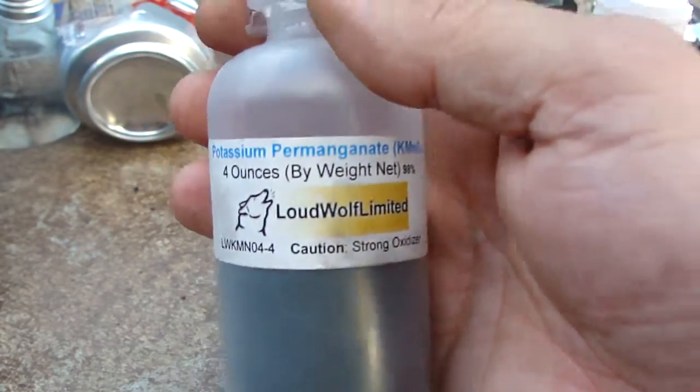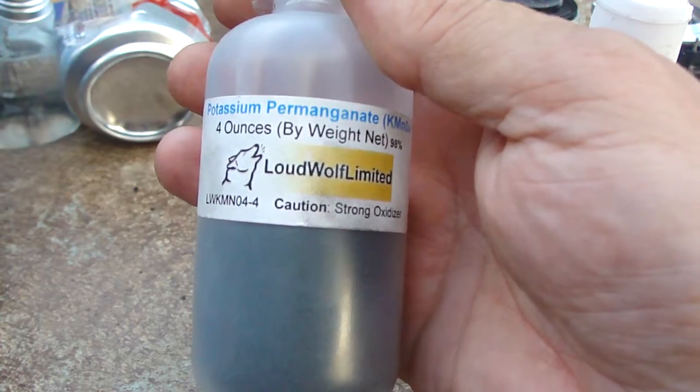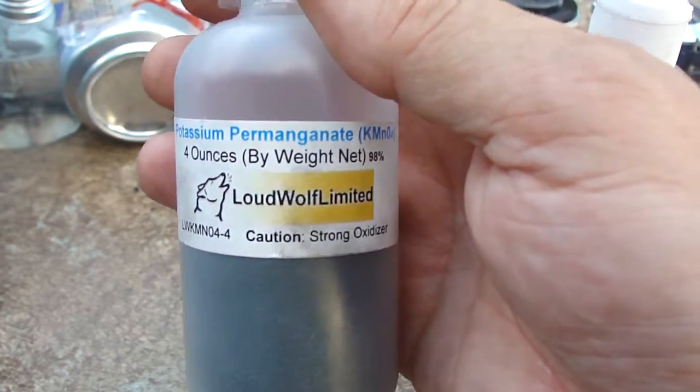Potassium permanganate can be used as a sanitizer. It can be used to cleanse wounds. It can be used to purify water.